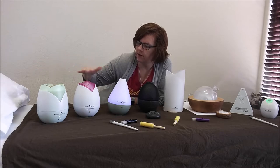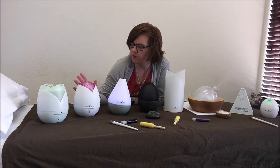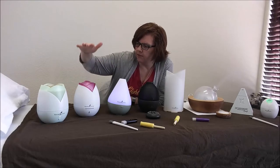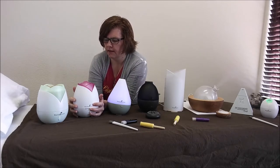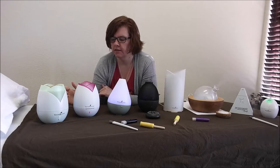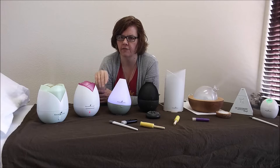Then they came out with the rose home diffuser. We call this one the tulip and this one the rose. Most of them they're sending out now are purple — this one is the pink one, one of the first ones that came out. This one puts off a really good mist. If you hold the button in, the light will shut off. If you hit the button one time after it's on, it goes into intermittent mode where it diffuses for 30 seconds on and then off for 30 seconds.